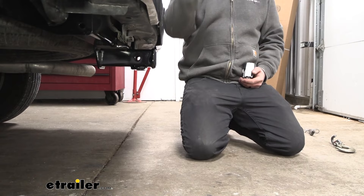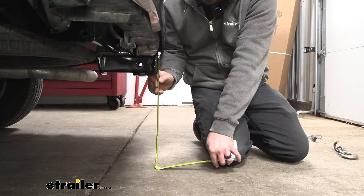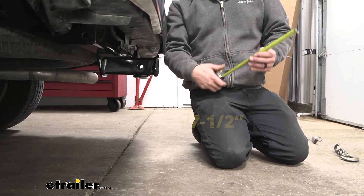As far as ground clearance goes, this is going to be important for choosing that ball mount for the rise or drop necessary. This one's coming in at 17 and a half inches, so you can measure the coupler of your trailer, compare that with this measurement, and determine the rise or drop necessary to get your trailer nice and level.